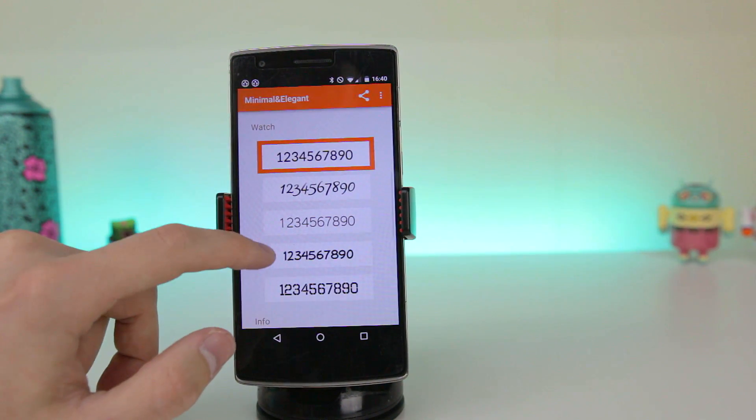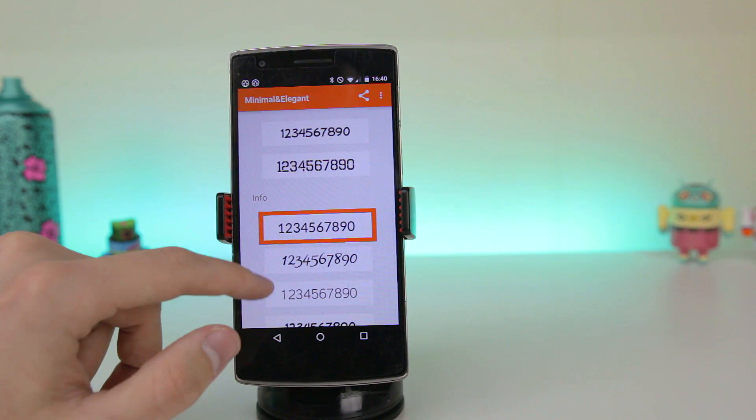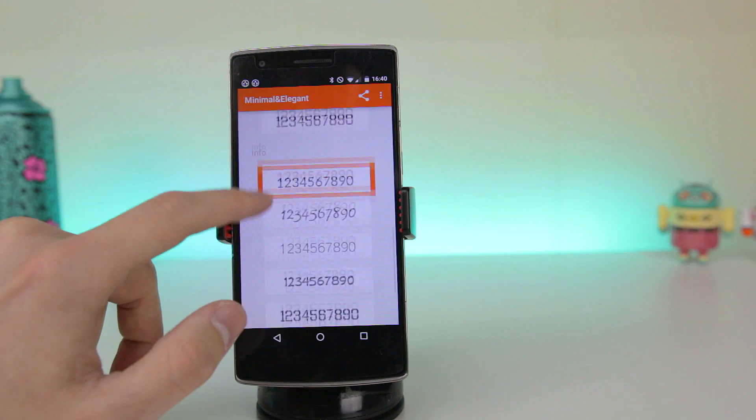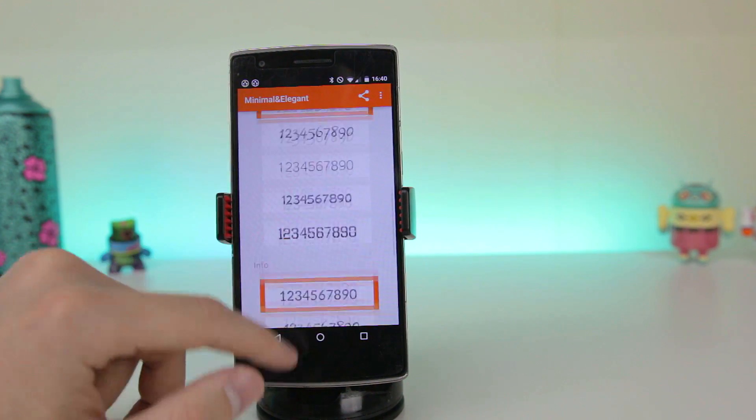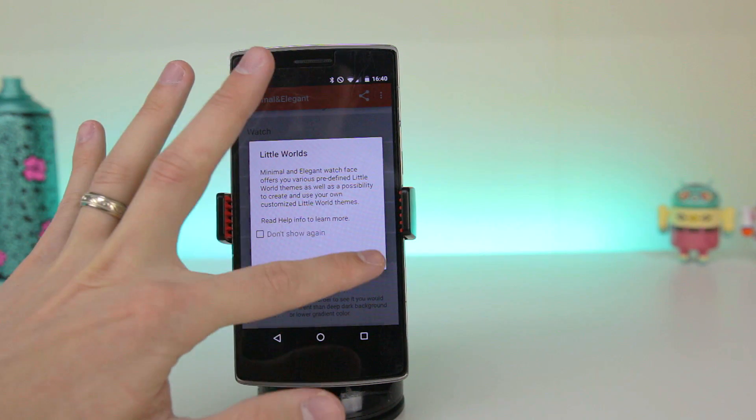Moving on to the fonts menu, you can select what font you would like for the watch to display, and you also have the ability to set separate fonts for the time and information. There are five pretty cool fonts to choose from, but hopefully more get added in future updates.